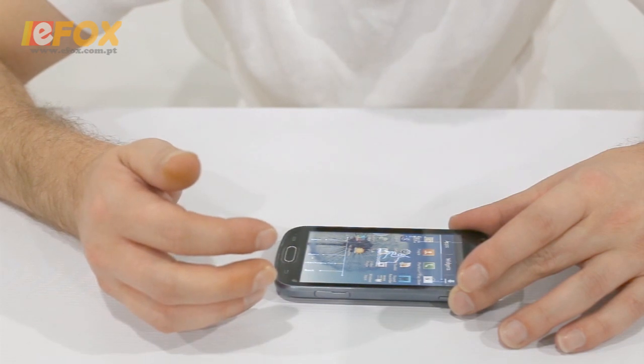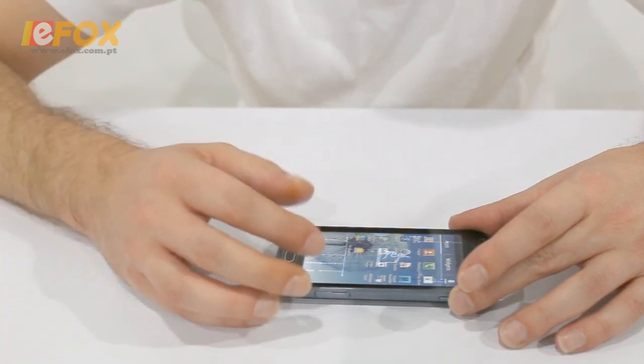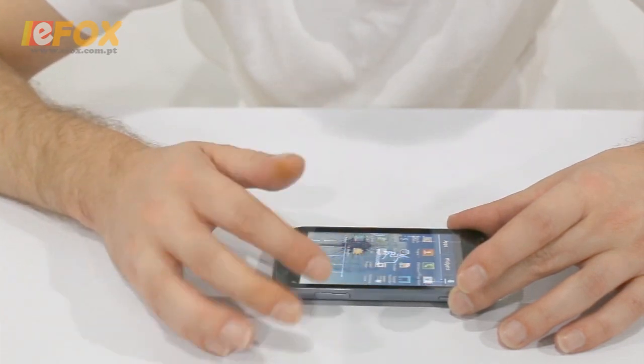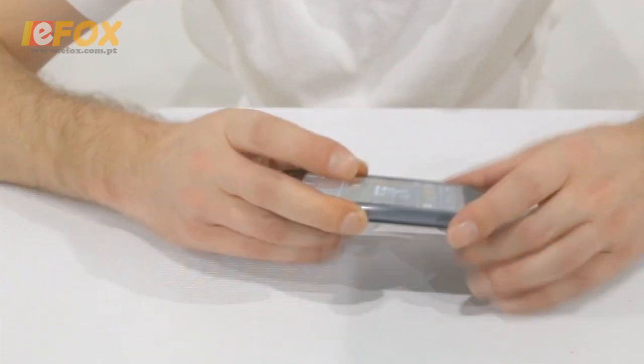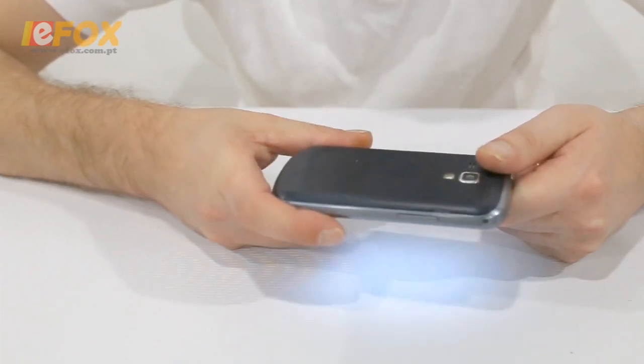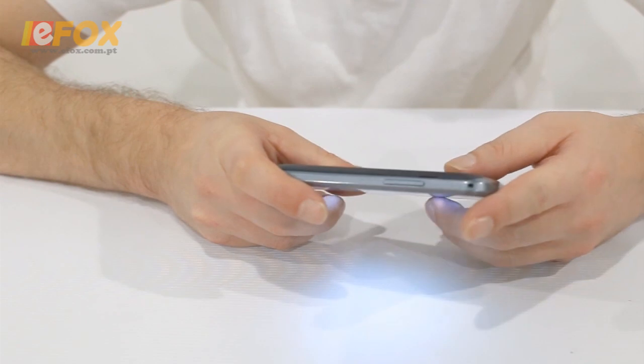For me it's nice and fast, it's got a good feel to it — a nice, easy-to-use Android phone. You shouldn't have any issues.